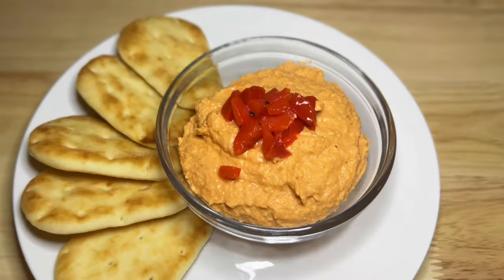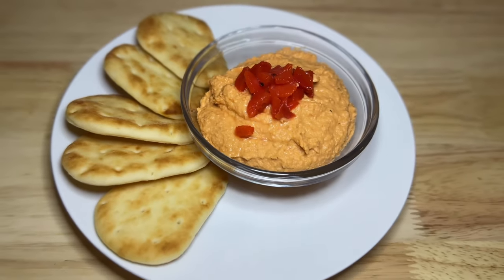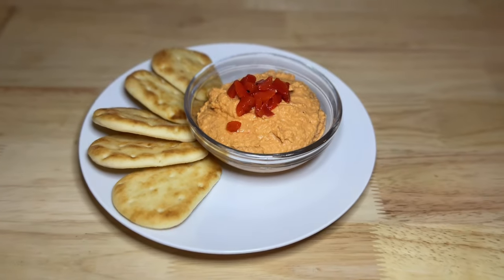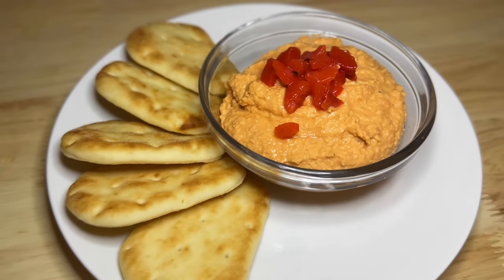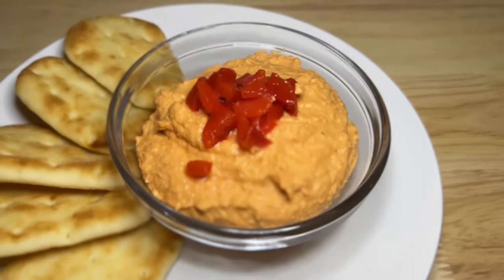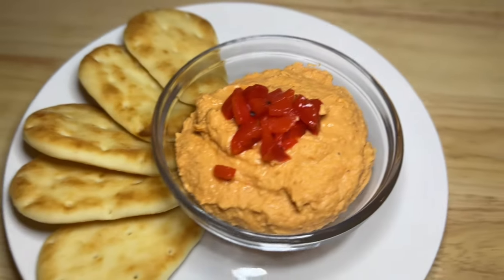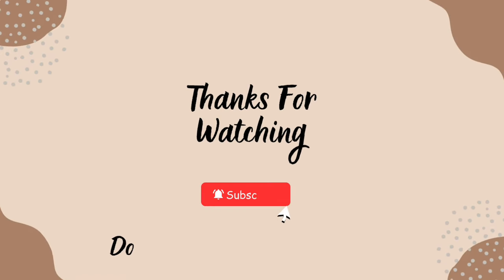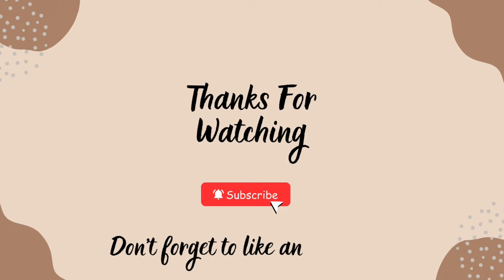Here's our hummus, y'all. I just cut up a little bit of the red peppers I had reserved and put them right on top to make it beautiful and fancy. And that's it — it is super, super delicious. If you like hummus, I hope you give this a try. That is all I've got for y'all today, but I will catch y'all on the next one. Bye, y'all!